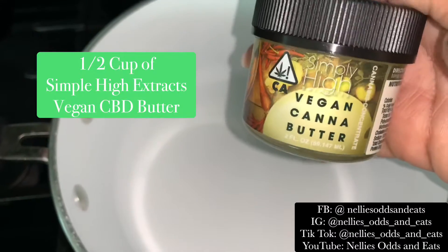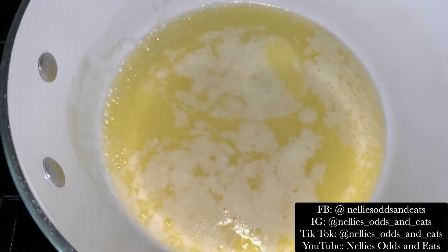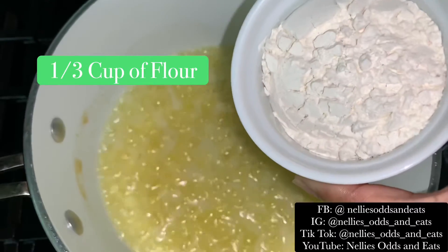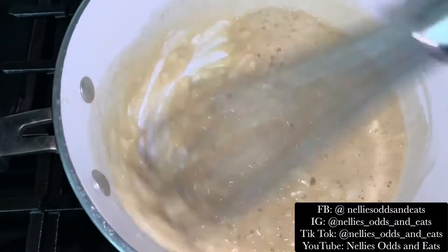First we're going to melt down our Simply High Extracts CBD butter, then you're going to add your chopped onion and minced garlic. Gradually stir in your flour and it'll look like this.